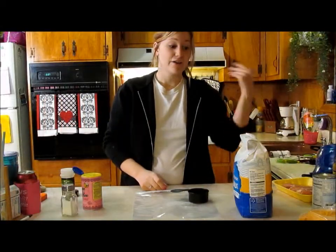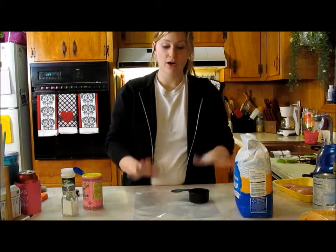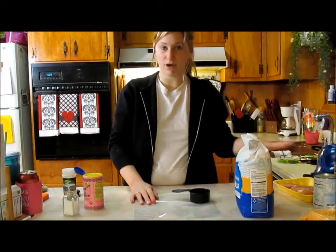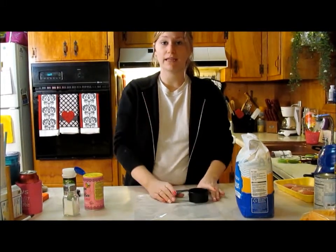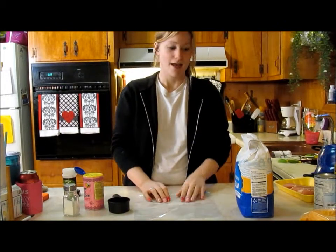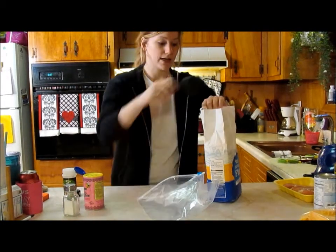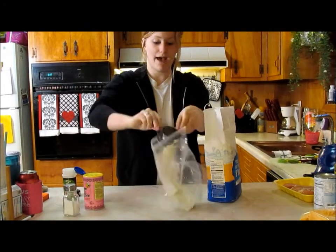Now that I have the water for our macaroni noodles and our potatoes on the go, here comes the fun part. You can either leave your chicken and just cook it with no skin or anything. I like the fried chicken coat, but if you're going for a little bit leaner, leave this stuff out. So I have a Ziploc bag and I have some all-purpose flour — I'm just going to take a little measuring cup and put enough in my bag just to coat the chicken.